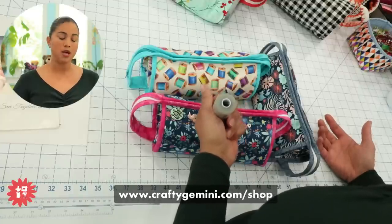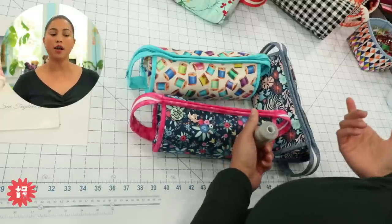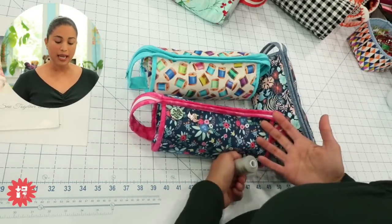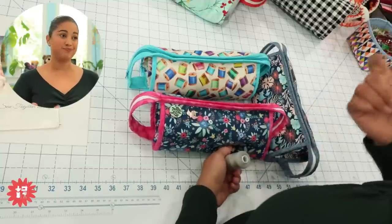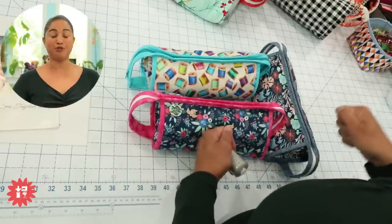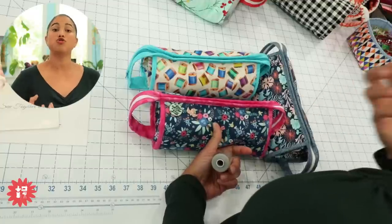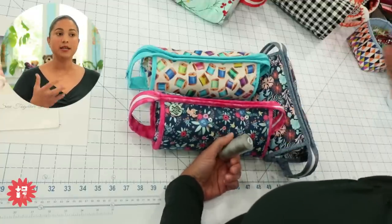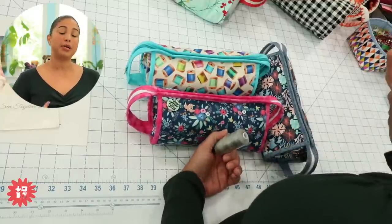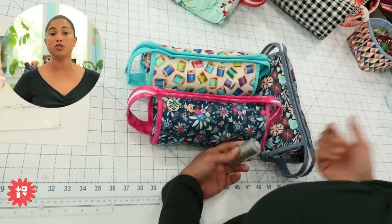A lot of times people ask why I prefer polyester over cotton thread for bag projects even when using cotton batting and cotton fabric. Because I tend to pack my bags and pouches to the edge — the zipper is struggling to close most of the time — I want the strongest thread possible. Cotton is considered high quality but a natural fiber is weaker than a man-made fiber. Polyester is man-made and therefore stronger.